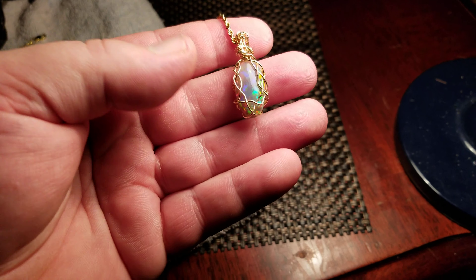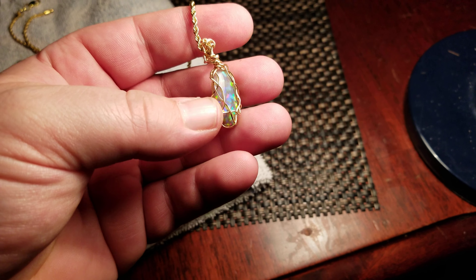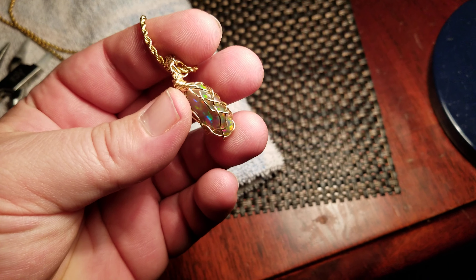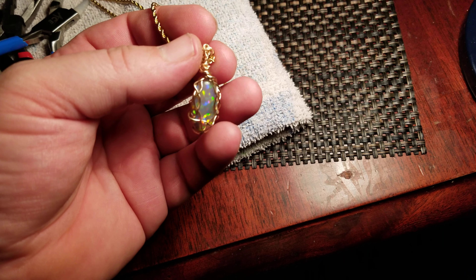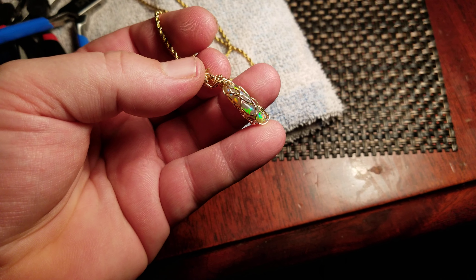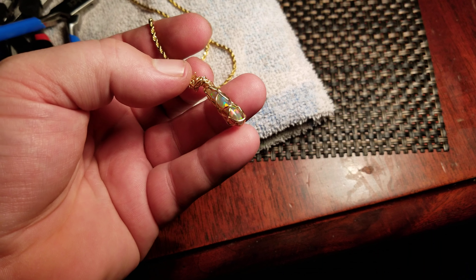This is actually the same stone that I had posted before. I came home and I wrapped it up. This is a design idea by me — I saw another stone that had a weave around the side, but the weave really wasn't...